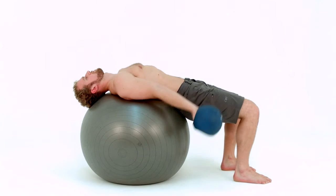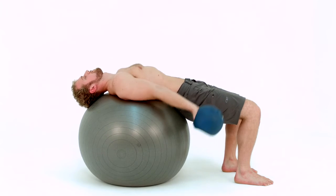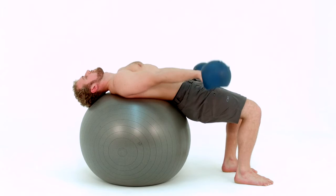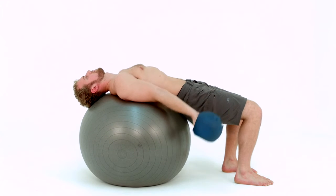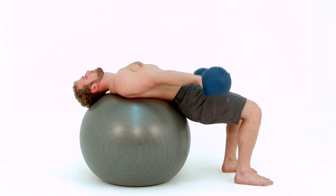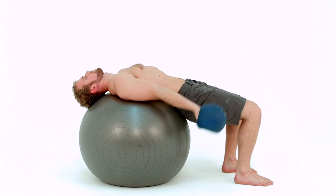Key points to repeat throughout the exercise: feet straight ahead and strong foot connection, knees 90 degrees, lift up the hips drawing in the abs, nose to the ceiling. Your arms are straight directed towards your knees and close to your thighs, your shoulders are open. Lift and lower the bells using the muscles under your shoulder blades and along the sides of your rib cage. Keep your neck relaxed.